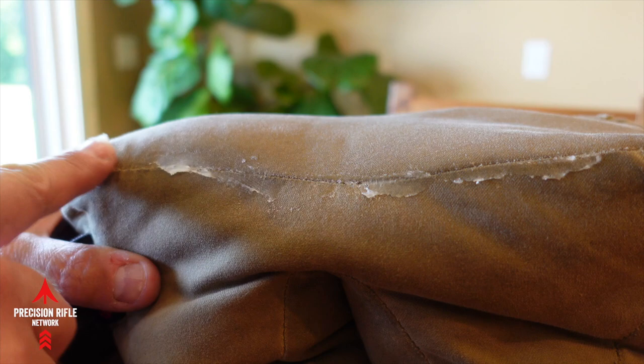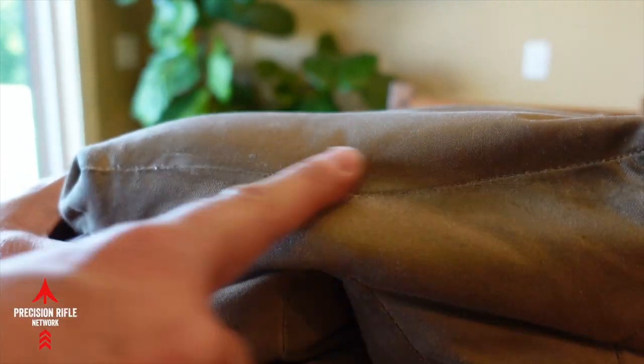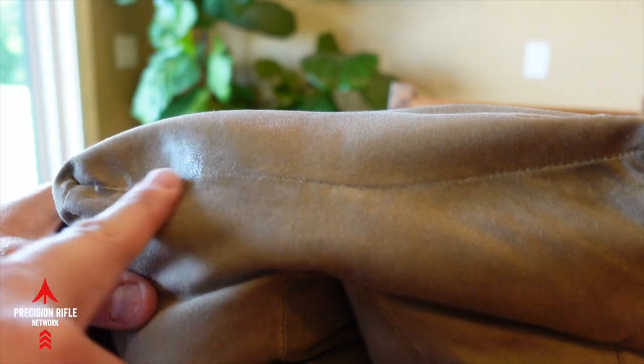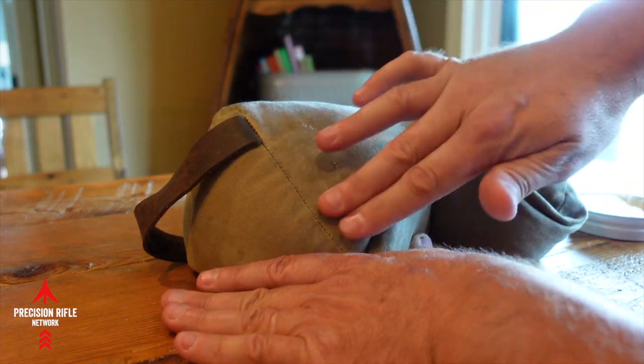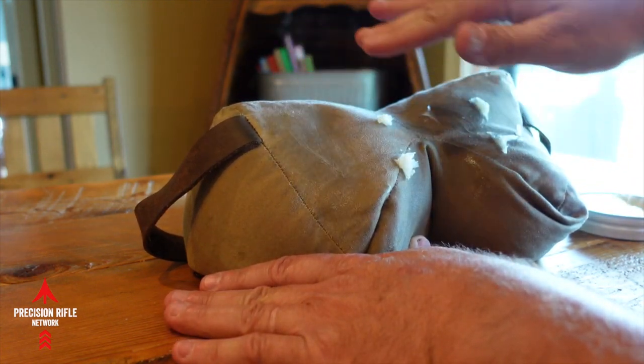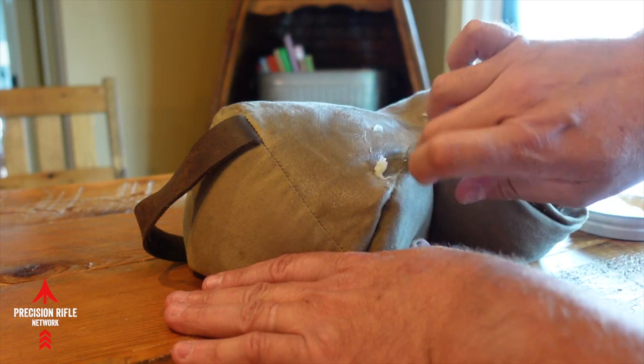Make sure you really work the wax into the seam lines pretty good. Put a good amount on there and just put it right on top of the seams. Try to get it done evenly — really spend some time working this in. Try to pull the material down as taut as you can, nice and smoothed out, and then just work this stuff in.